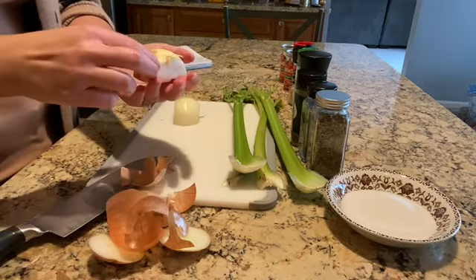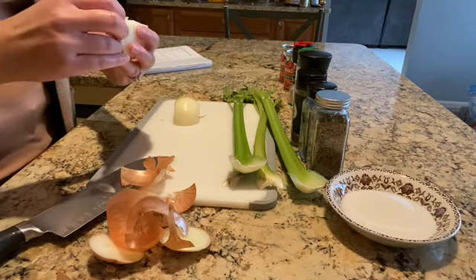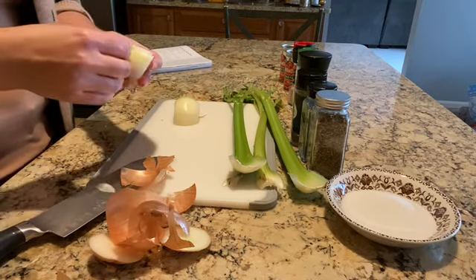The first thing I'm going to do is chop up my onion, and I'm going to leave this in big chunks because I want to be able to easily fish it out of the soup before I ladle it into my jars later. And then after I cut up my onion, I'm going to cut up my celery into really big chunks too.